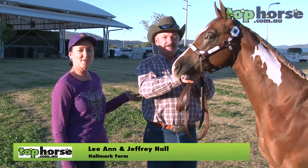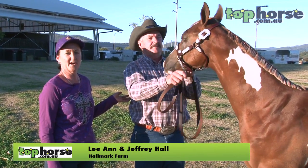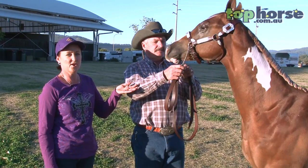Hi, my name is Leanne Hall. This is my husband Geoffrey Hall, and together we own and operate Hallmark Farm American Paint Horses in Dubbo, New South Wales. Today we're going to talk a little about the final show ring presentation for a paint horse for Halter.